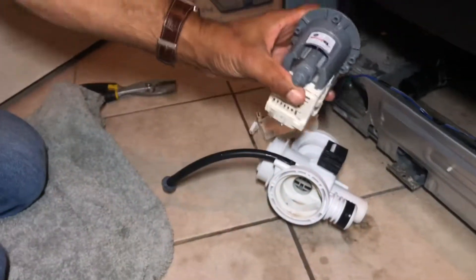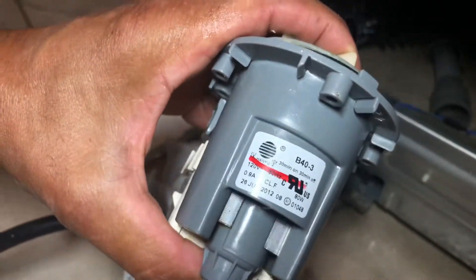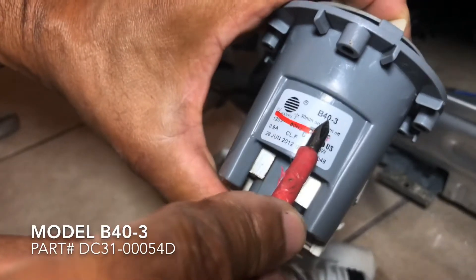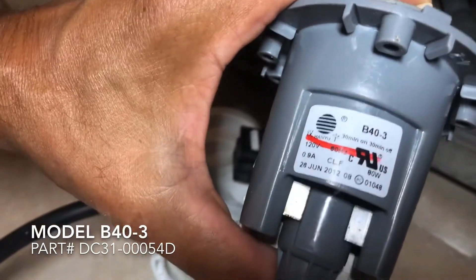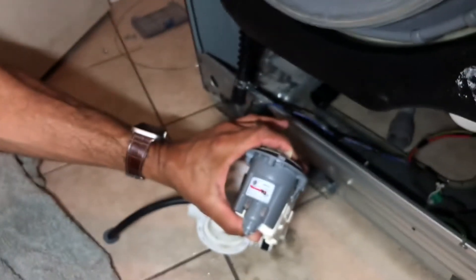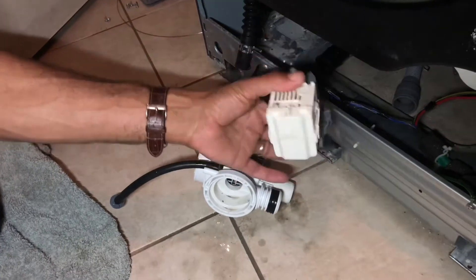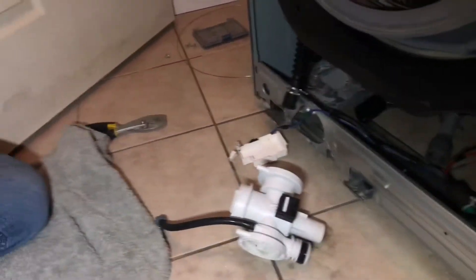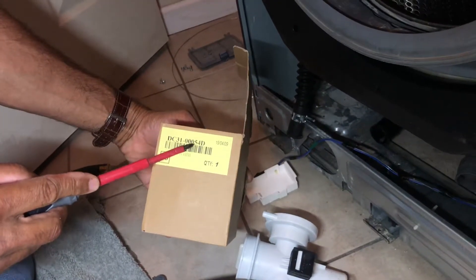If you're replacing this, with the unit open, there is the model number on there. It says June 26th or 28th, 2012 — it's now 2019. The model number you need is B40-3 for this model. This costs $72 online plus around $9–$12 shipping. There is another model with a different model number at $92 plus postage. Mine was the cheaper model, which was good. I'm going to replace it with the new model — here's the number: DC31-00054D.